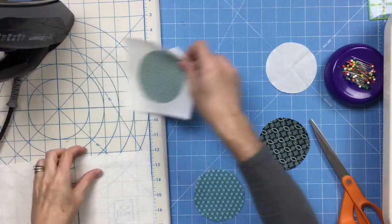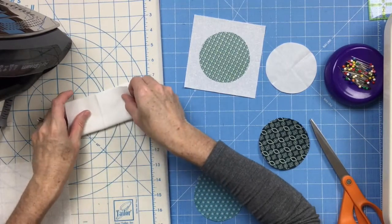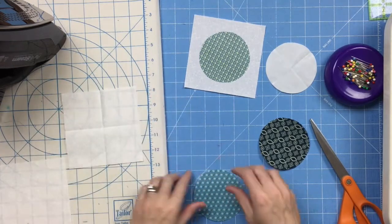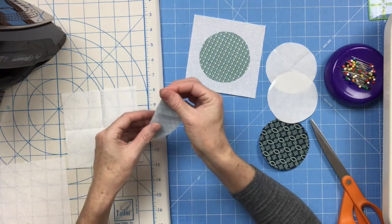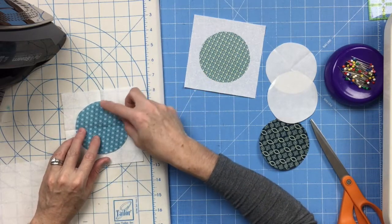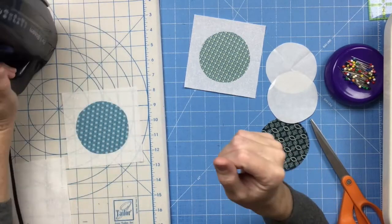Do the same thing with another one — press it in half. If you're using a white-on-white fabric like I am, just want to double check with each one that the print side of your fabric is right side up, since those can be hard to tell. Take another circle and finger press it in half in both directions. You really need the finger pressing to be out at the edges because that's where you're lining up the lines — it doesn't have to be in the middle quite so much. Then line up those folds and press it in place. You'll do that with all 21 of your circle blocks.